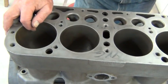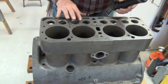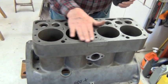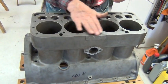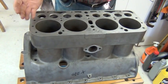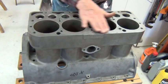So the bore is good, and also the deck. You notice the pitting and all the irregularities here — this will have to be decked. That other block you were looking at before had been decked. It's the same as grinding a cylinder head — they do the same thing with the block, mounting it on the machine and taking a pass over it.